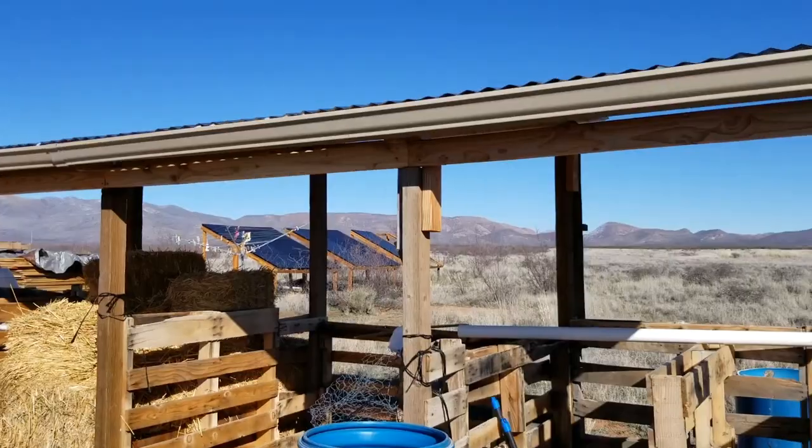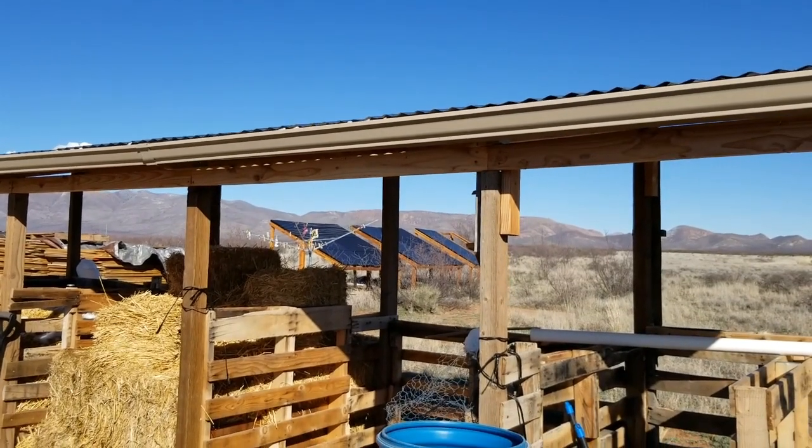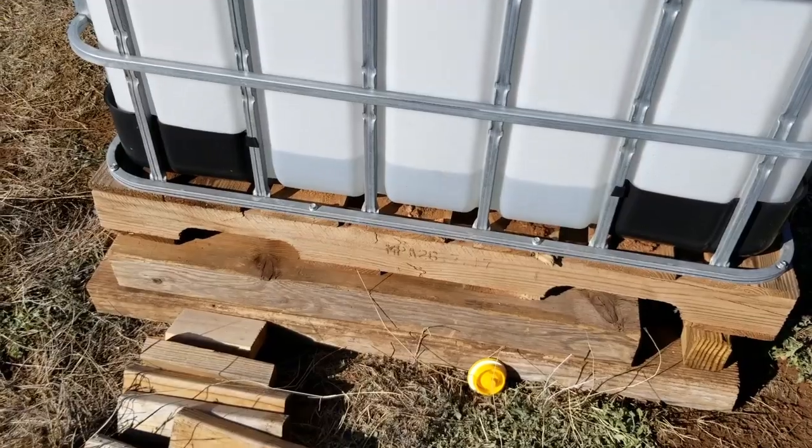I'll show you how we ended up. With all that snow that we collected from this roof, we got approximately 25 gallons. Now 25 gallons may not seem like a lot to most people, but living in the desert, as much as you can collect, it's a boom. I'm elated.